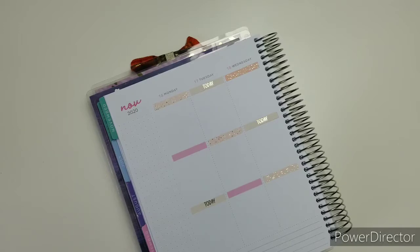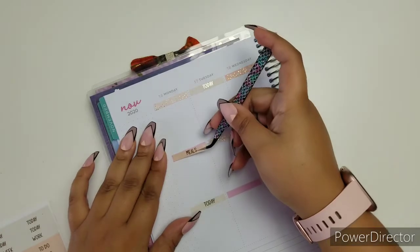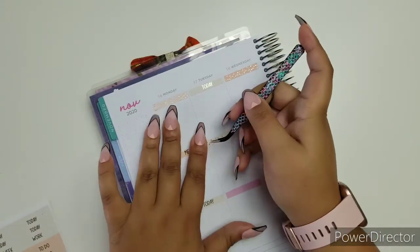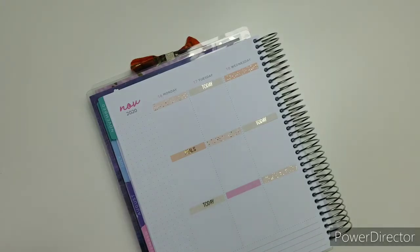Last week I told you guys about how I was pre-planning my week and doing all the good stuff. I felt very confident last week because I had pre-planned and everything. But unfortunately a lot of things happened last week and it didn't allow me to pre-plan this week.